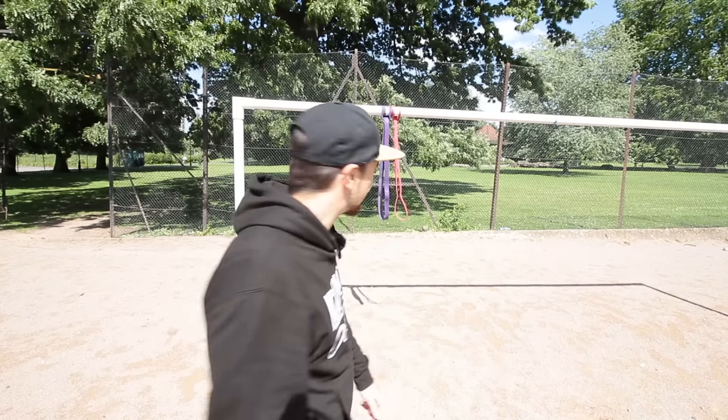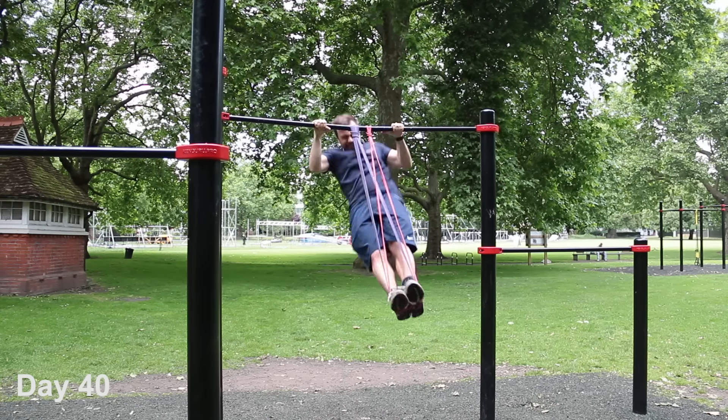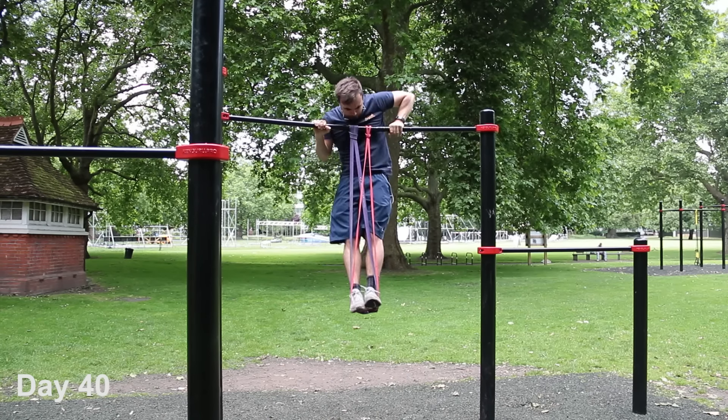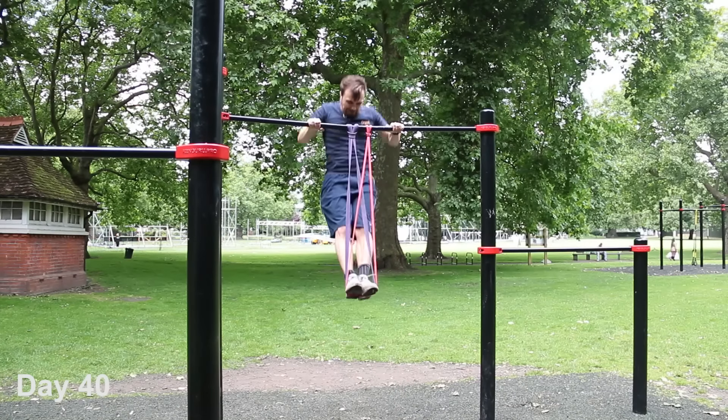So I ordered these resistance bands. What you do is tie them around the bar, then stand on them and they push you up and help you do a muscle-up. The thick one obviously provides more help than the skinny one. My idea is to start with the thick one, transition to the thin one, and then start doing unassisted muscle-ups.